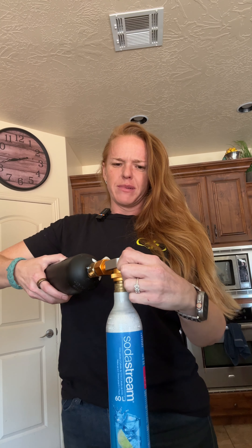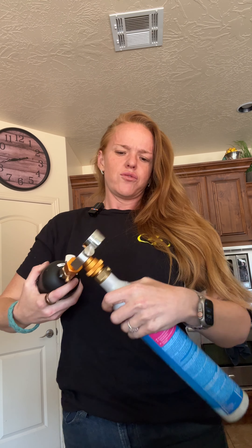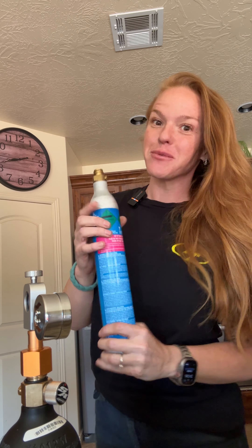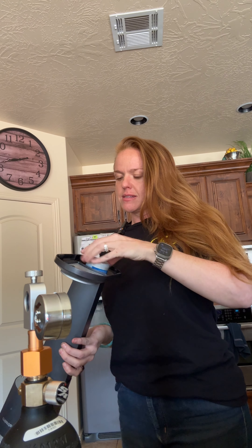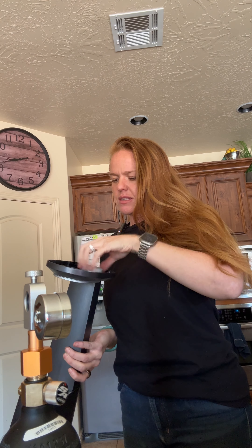Now for the fun part. Hopefully. Take this off, unscrew this, and now let's put it in our SodaStream. See if it works. It's nice and cold. I'm going to screw it in. There we go.